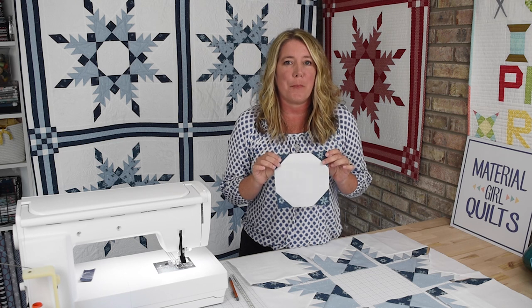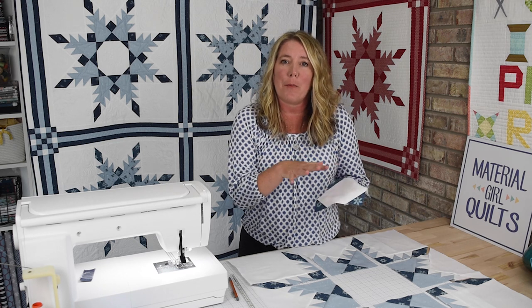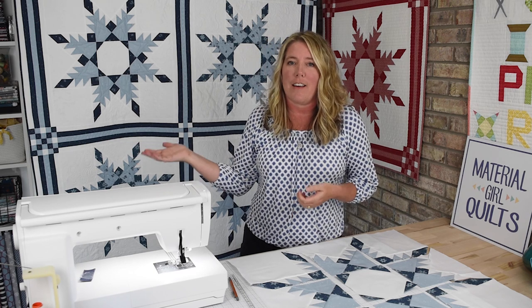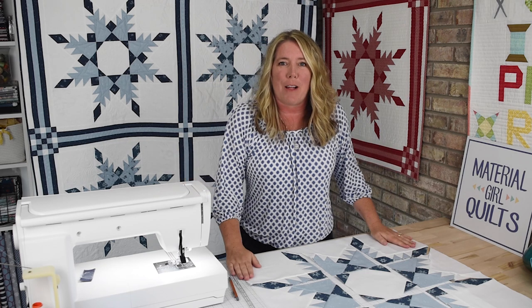Now that our center blocks are complete and the fabric is pressed out towards the triangles, it's time to lay each of the block units out as shown in the diagram and get it sewn together. Before we do that though, I would like to state that our goal in this is not perfection. If you look at any of the blocks I've completed for my Snowfall quilts, none of them are absolutely perfect. There's a lot of points that aren't lined up, but overall it's still a beautiful block and still a beautiful quilt. So please keep that in mind, don't get too frustrated, and we're going to all together take a deep breath and get this block sewn together.